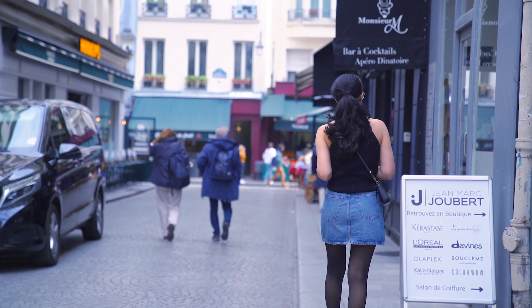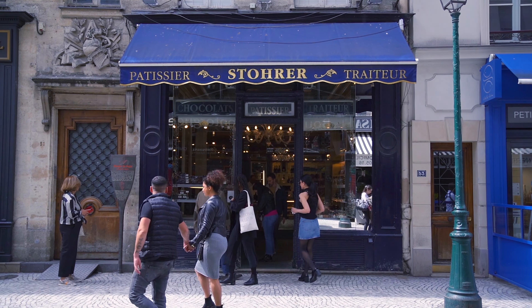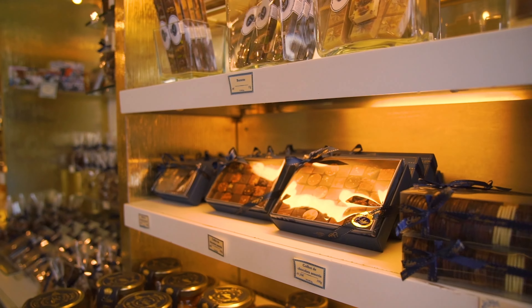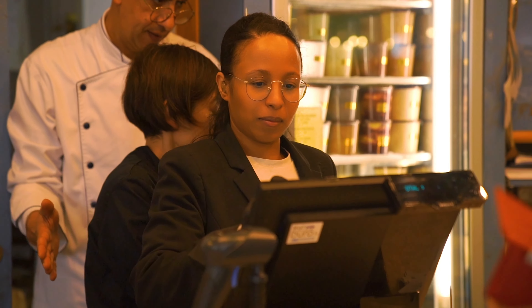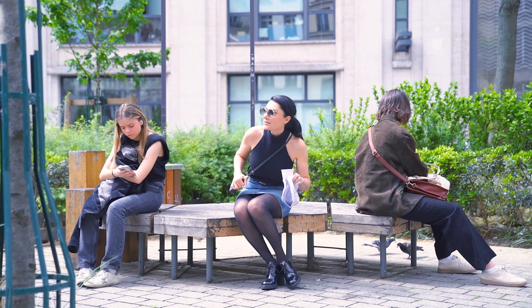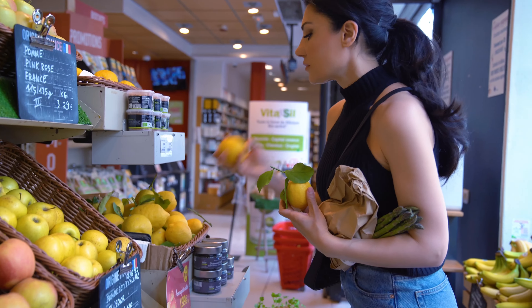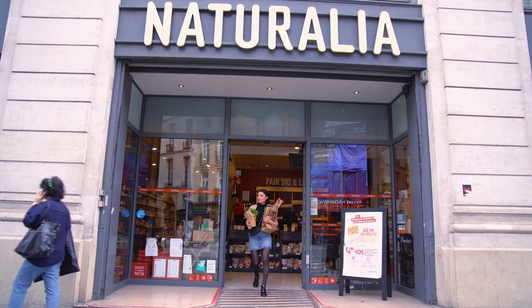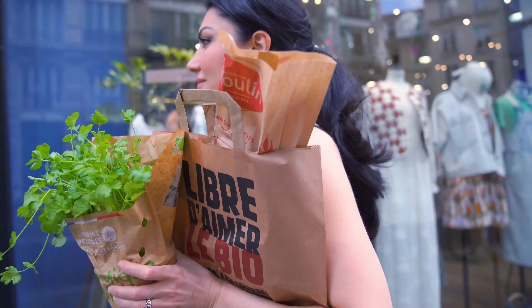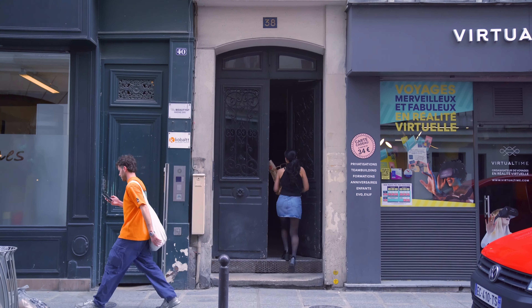Իմ հարևանությամբ է գտնվում Փարիզի ամենահին պատուհան սրճարանը, որը բացվել է 1730 թվականին ու մինչ օրս գործում է միևնույն վայրում։ Դե ինչ, ամեն բան գնեցի — եկեք պատրաստենք փարիզյան նախաճաշ մեր խոհանոցում։